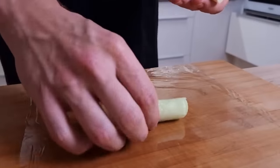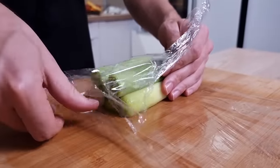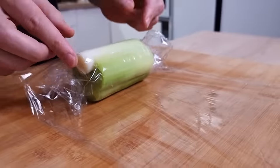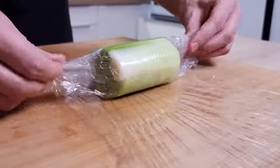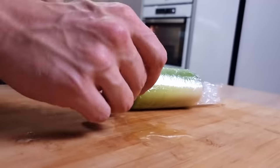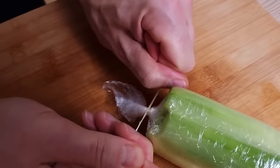Now it's time to finish my leek roll. I put cling film on the chopping board, then the leek on top, and let's roll it. Don't roll it too tight because you want to put some stock in between. Make sure one side is completely closed, then cut the second end.